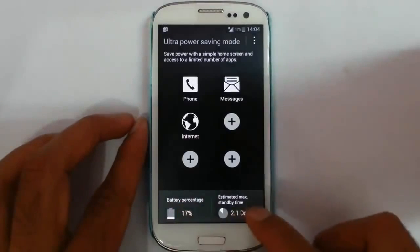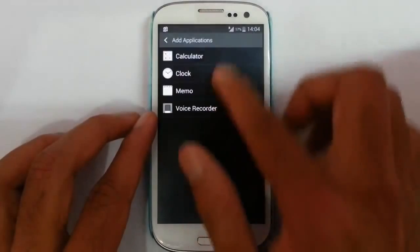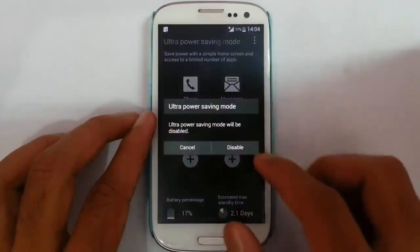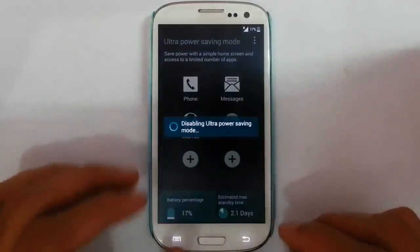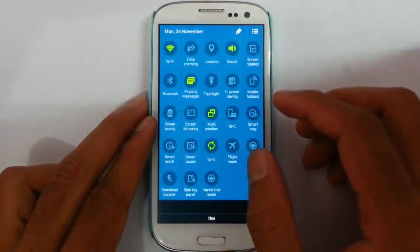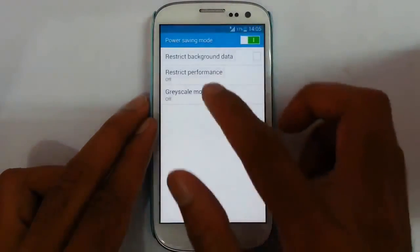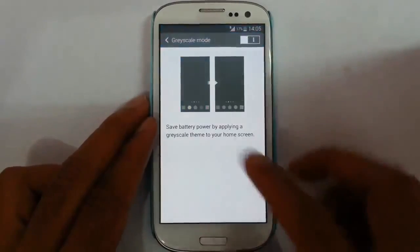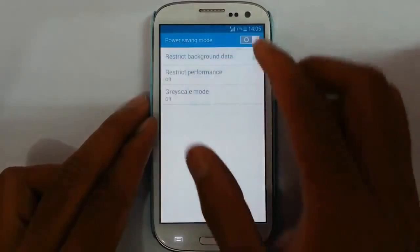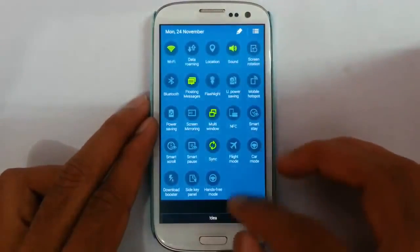Here you can see the battery percentage as well as the estimated maximum standby time. There is a limitation of applications you can use with this mode, and these are the applications we can add. If you take the next option, you have mobile hotspot, and then power saving mode. There is a grayscale mode which will turn your device into black and white, which will save more battery because we are using the Super AMOLED display — so black means no electricity needed.